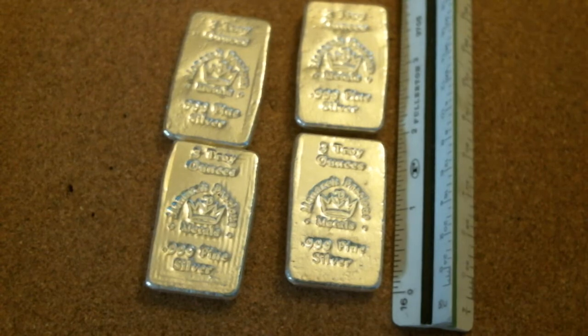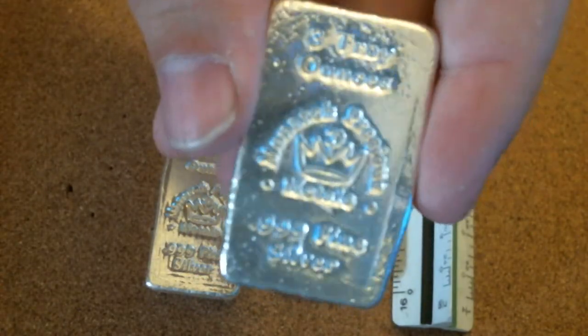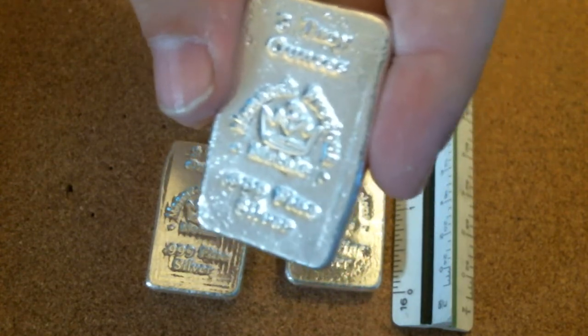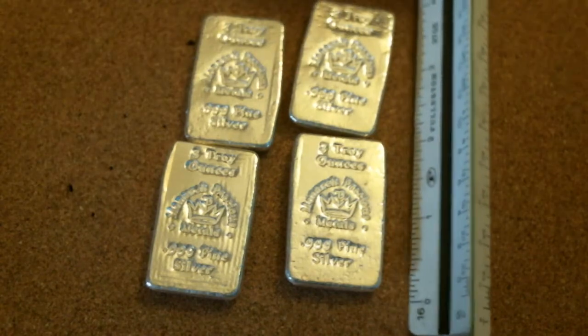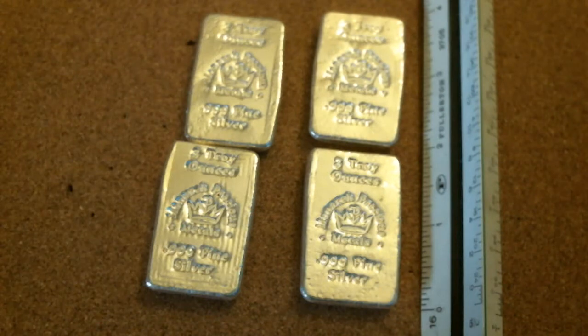One of the things I wanted to point out about these silver bars was their impression. The impression on the bar says Monarch Precious Metals. That's actually a mint or an outfit that's out of Oregon. You can actually buy these silver bars directly from the mint, or you can buy them from JM Bullion. It just so happened that when I was deciding whether to buy these or not, JM Bullion actually had them for a little bit less, so it was a bit of a no-brainer to buy them from JM Bullion.